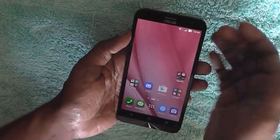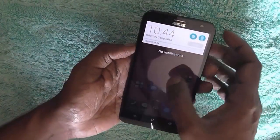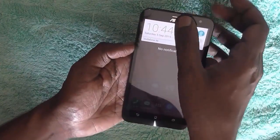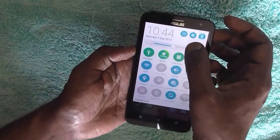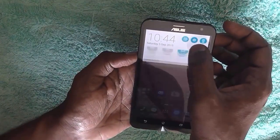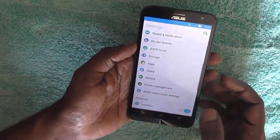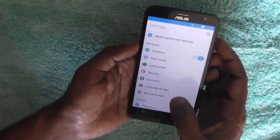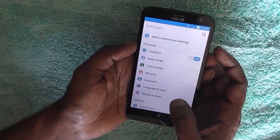You can do a factory reset by navigating to Settings. For reaching Settings, just swipe from the top and here you will see the gear icon at the top. Just click on that gear icon and your Settings options will appear.